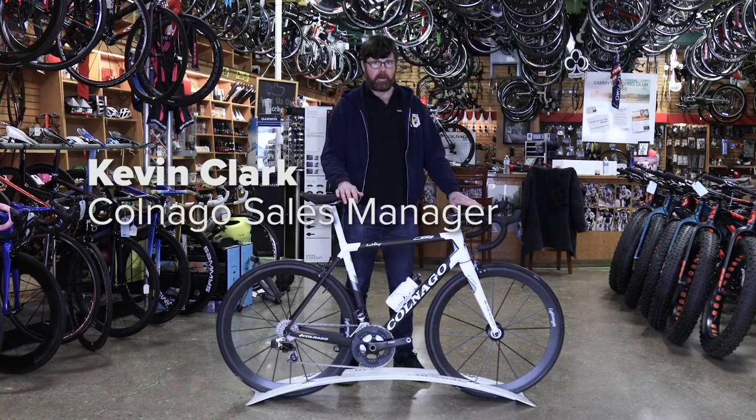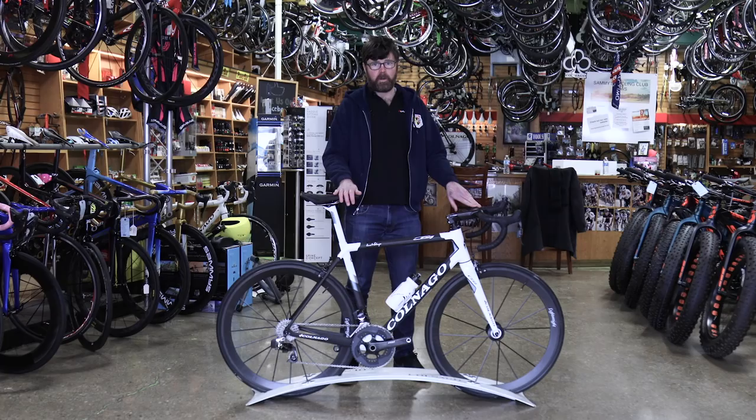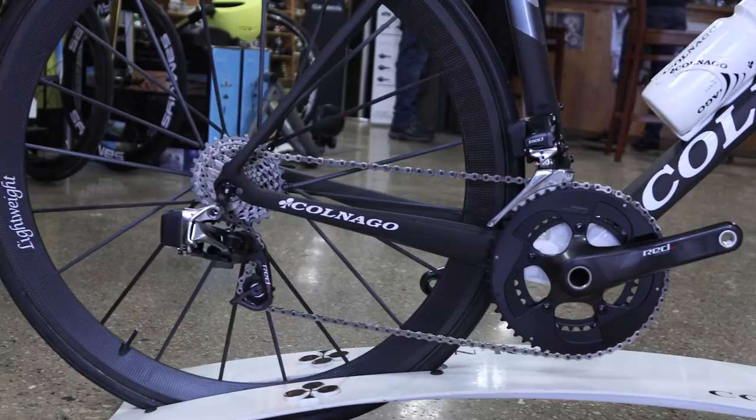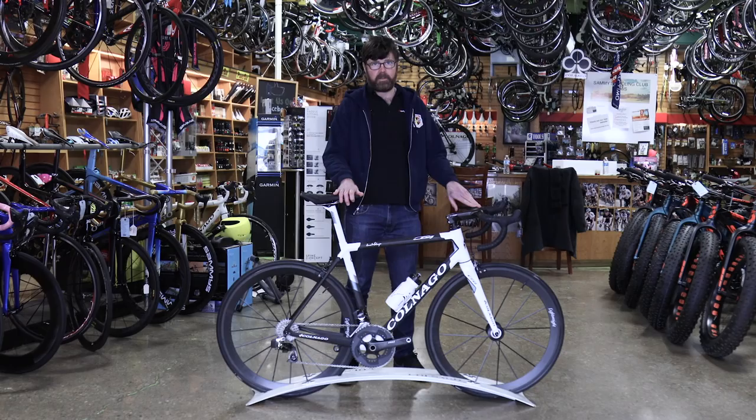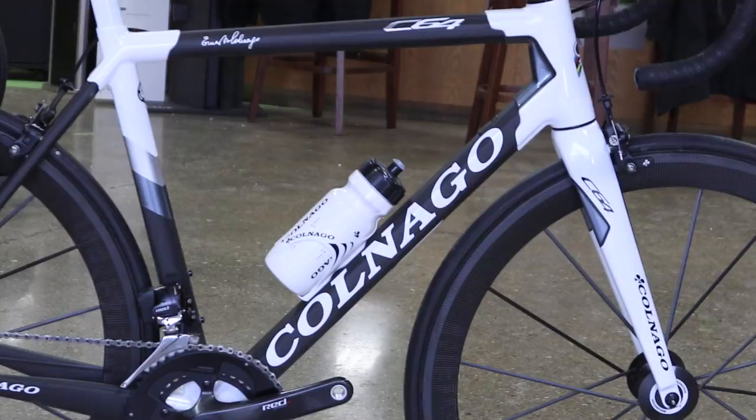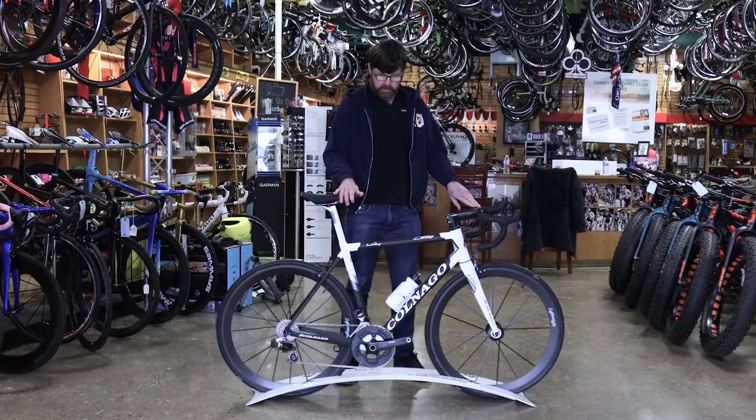Hi there, I'm Kevin and I'm here to introduce the brand new Colnago C64 frame. The big news about the C64 is that it's significantly lighter than the C60 without sacrificing any of the legendary Colnago ride quality, nor without changing the geometry. The weight went down approximately 185 grams.